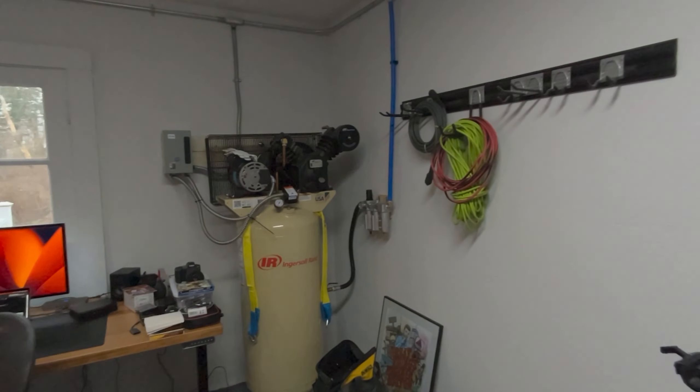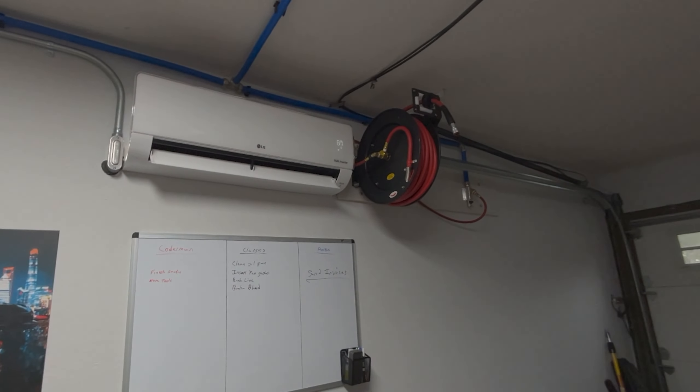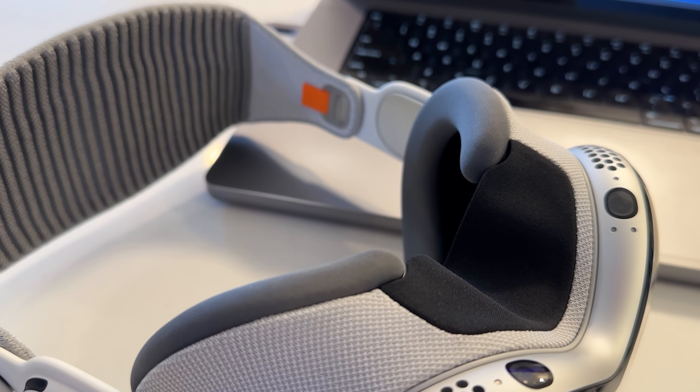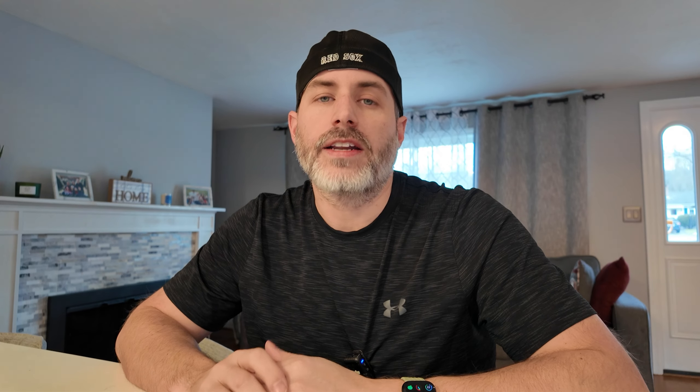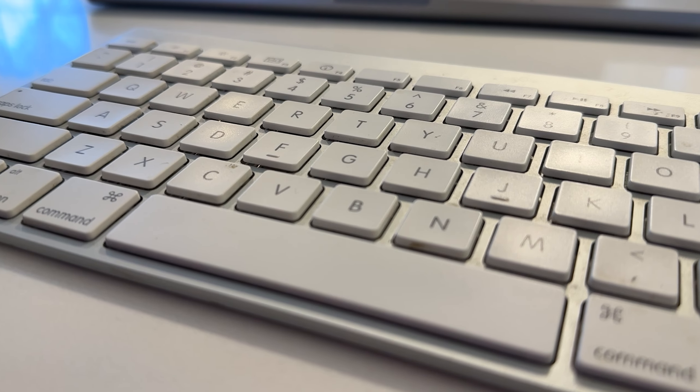My handwriting is atrocious, but I'm basically proving that I could walk around the house, office, whatever it happens to be, and do things while keeping this on and still have the ability to actually see and not trip over something. And that brings me to my second point, which is fit and comfortability.